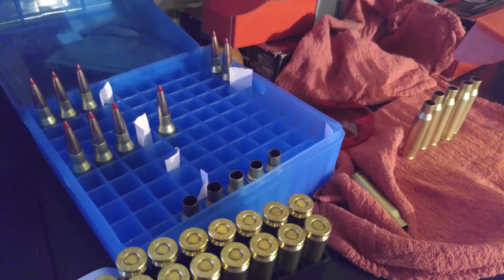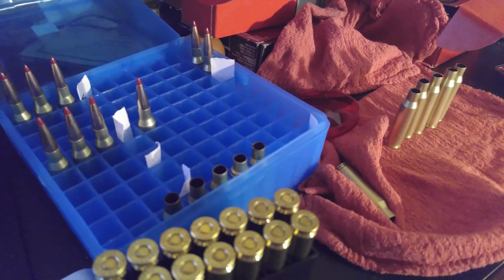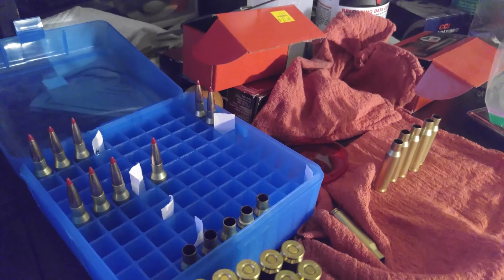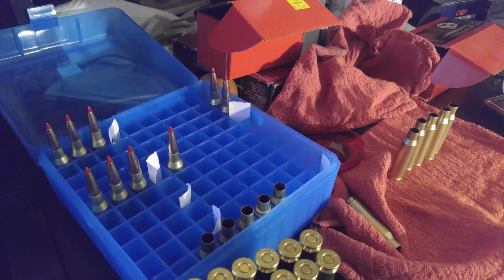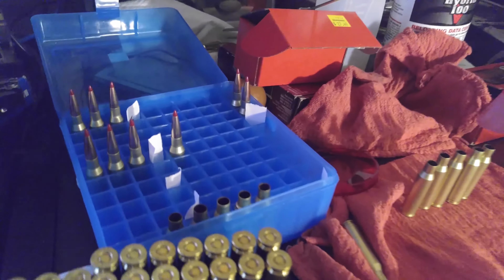I took my loads over to my dad's house, who also reloads. We used one of his mechanical scales and his digital scale just to make sure. We popped open a couple of them to check my scale, and it measured perfectly over there too. So I know it's not my scale.